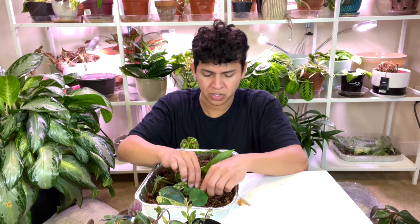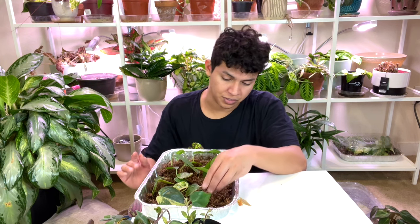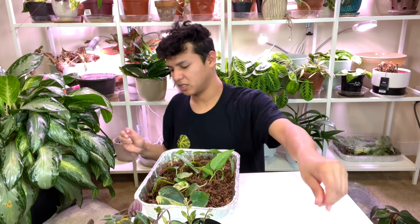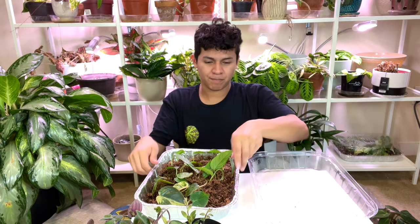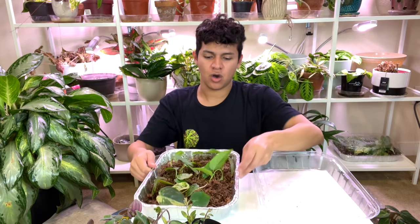I'm pretty sure some heat mats let you control the temperature — low, medium, high — because since these trays are covered it might heat up more inside and we don't want to bake the cuttings. I'll look into it on Amazon, add it to my cart, and wait a couple weeks to buy it. That is it for the variegated Heartleaf Philodendron — or Hederaceum — cuttings in sphagnum moss.